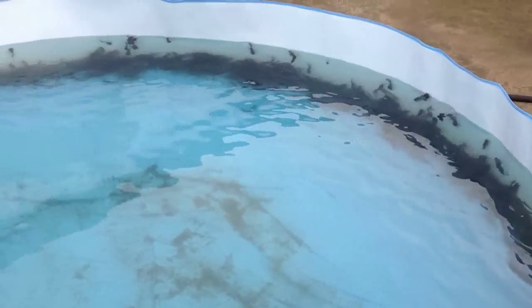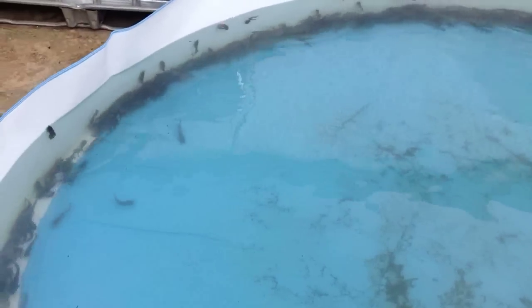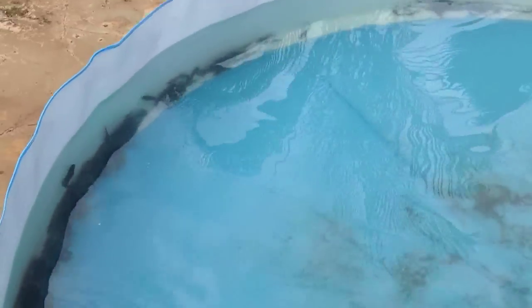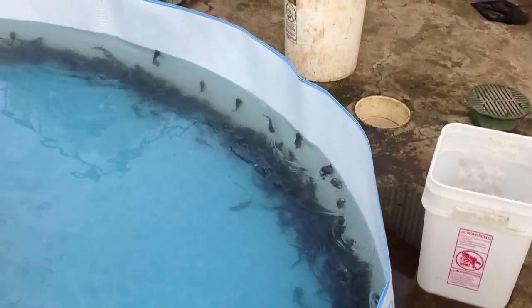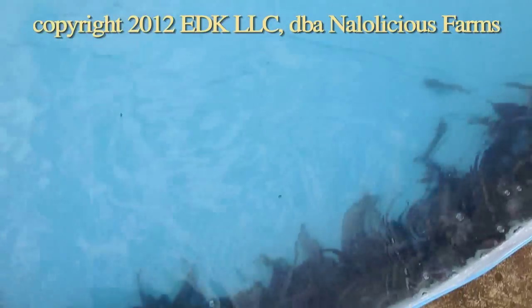These guys are four to five inches long at this point. We will keep them in green water for several months, grow them up to close to market size, and then we will transfer them to one of our big aquaponics tanks where they will be in really clean water for the last few months to turn them into just absolutely delicious table fish. They are very healthy little fish.